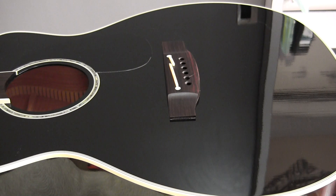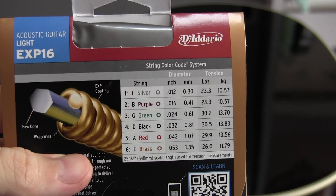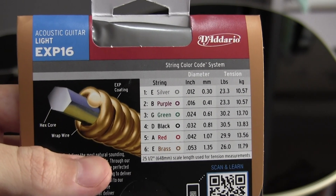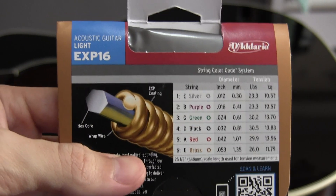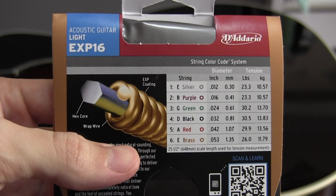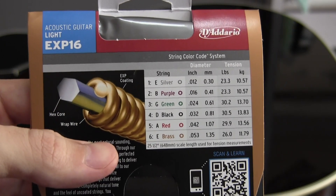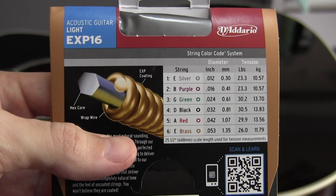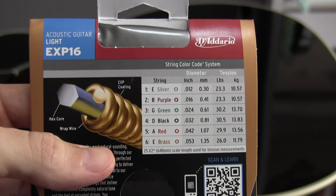Once you've done that, it's time to get out your new strings. On the back of most string packages you'll see a guide as to which string goes in which position. D'Addario is one of the best at this — they provide a color key. The ball ends of the strings are all different colors corresponding to a particular position on the guitar: the high E is silver, the B is purple, and so on. You really want to be sure that you get the correct string in the correct position.